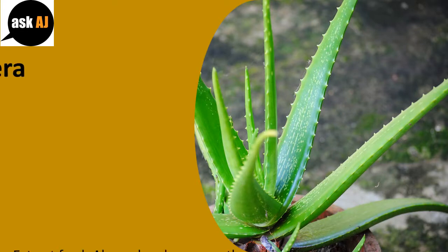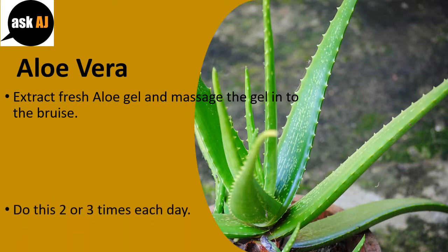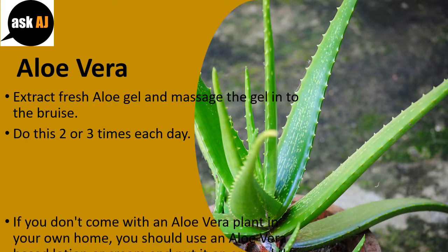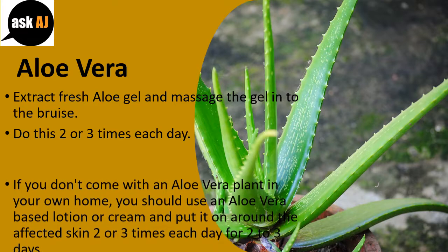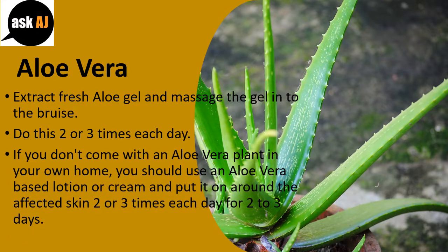Aloe Vera: Extract fresh aloe gel and massage the gel into the bruise. Do this two or three times each day. If you don't have an aloe vera plant in your home, you can use an aloe vera-based lotion or cream and apply it to the affected skin two or three times each day for two to three days.